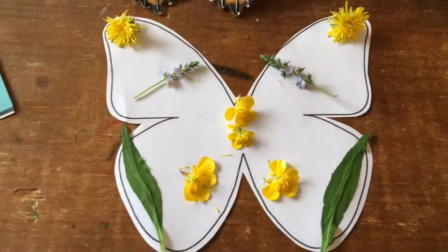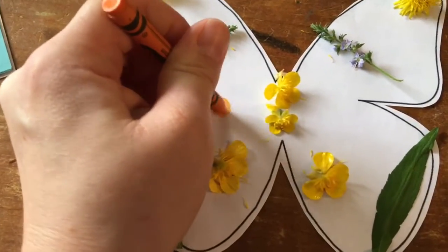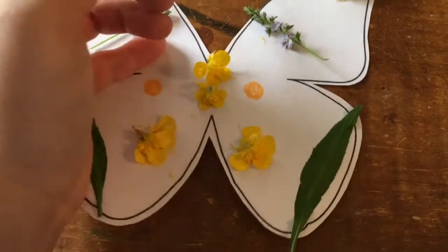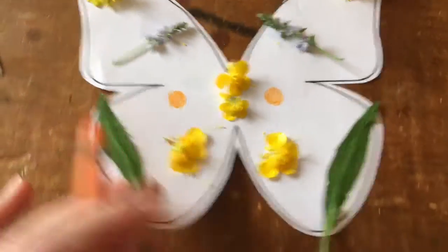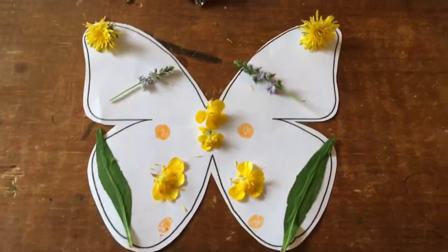To finish up my butterfly I'm going to make an orange dot right here in the middle, and right over here on this side too. I'm going to add a few more — one on the bottom and another one on this side. And there you have it, there's my butterfly, all done! I hope you liked making this project with me, and I hope you go outside and find some materials in nature to make some beautiful color patterns on your butterflies. Have a great day, bye!